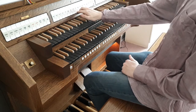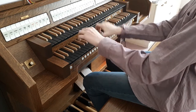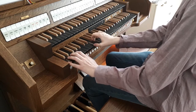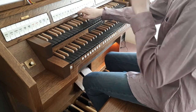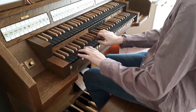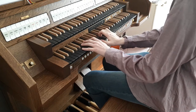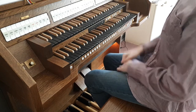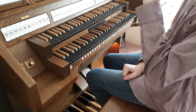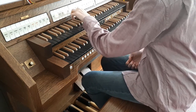Now for the mixtures, we have a two-rank Sesquialtera. Then we have a normal mixture that is a baroque one — I also played it incorrectly. If you remember the mixture in the baroque organ, you'll know what I'm going to do now.